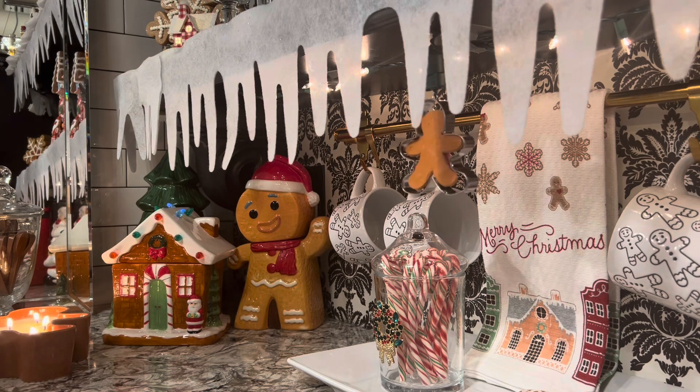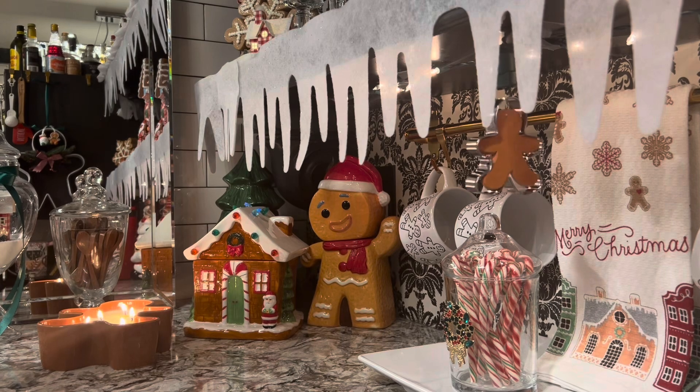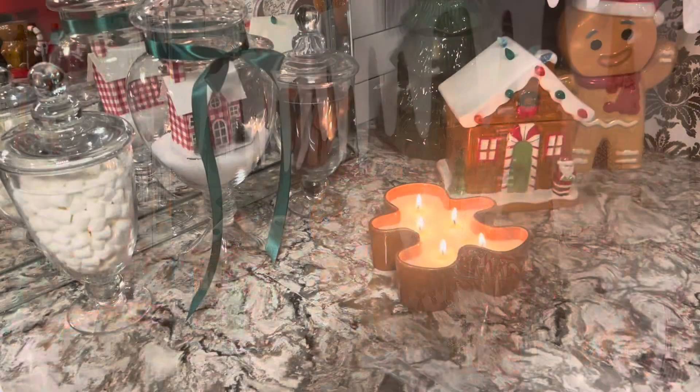And now I may as well have the kitchen smell like gingerbread — so here's my cute gingerbread candle.